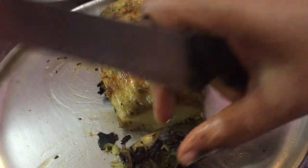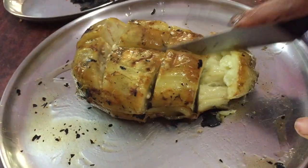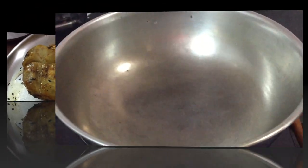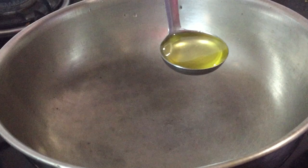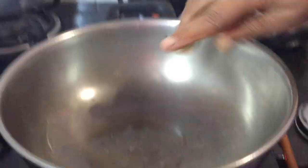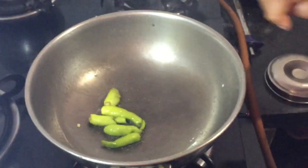We will cut the pan into cubes. You can put the egg in a spoon and add the egg into it. You can add a piece of egg in the egg.